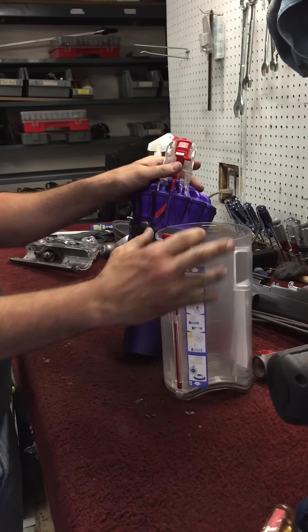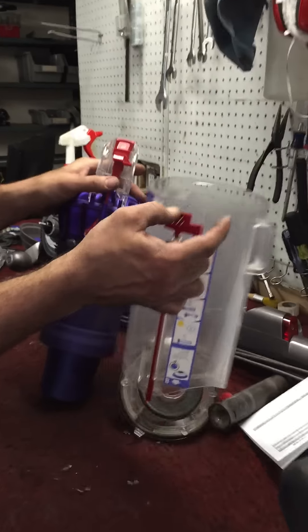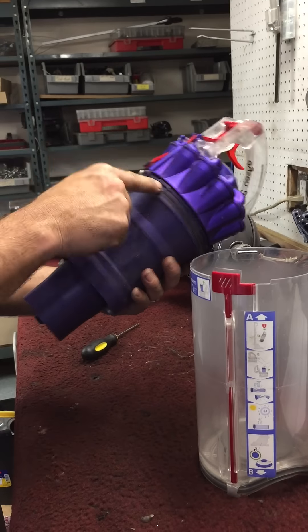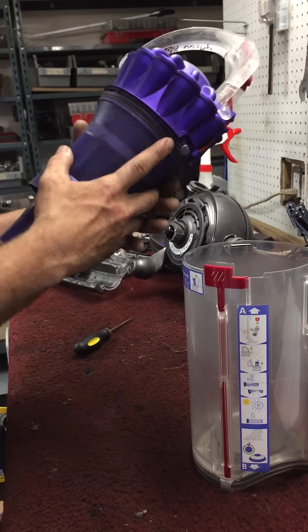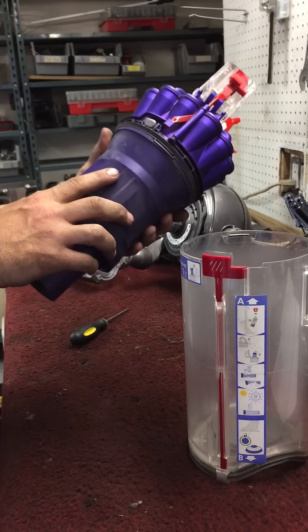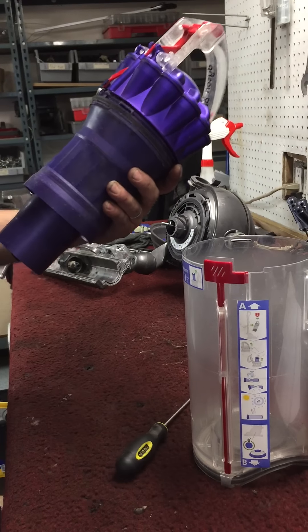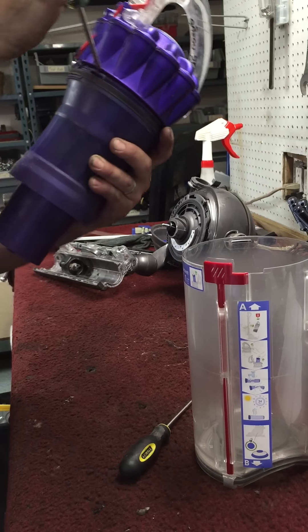A little button there is actually hidden underneath this, of course. Next step is you gotta pop all these little snaps out of it. You could do it one of two ways — one is you could take a screwdriver and pop them out.